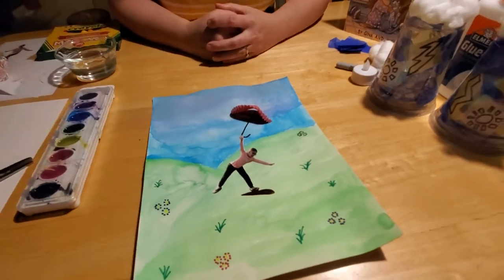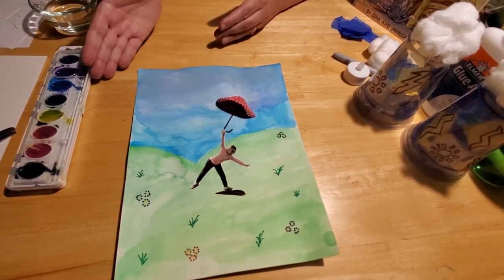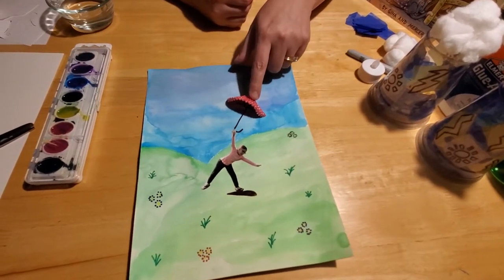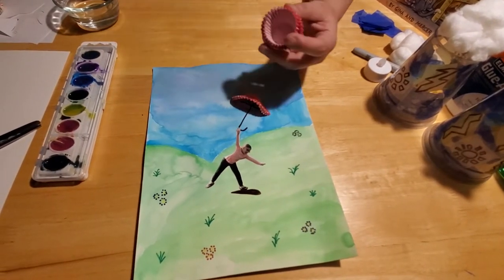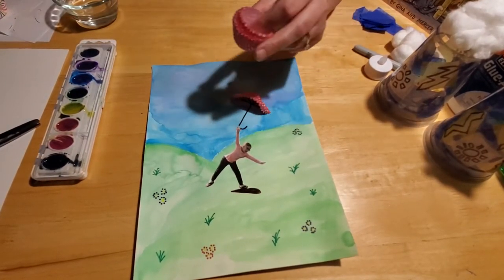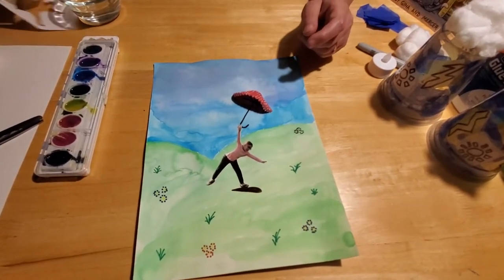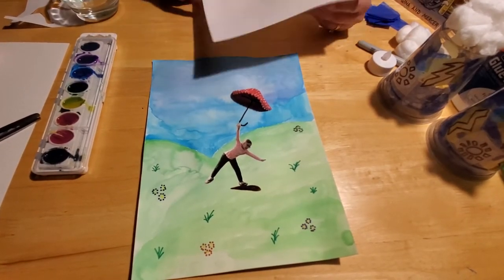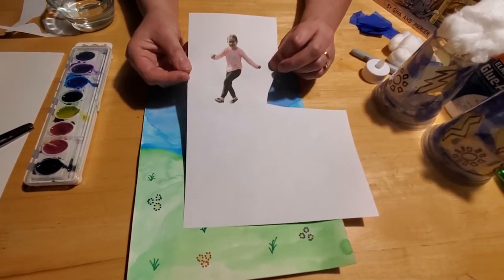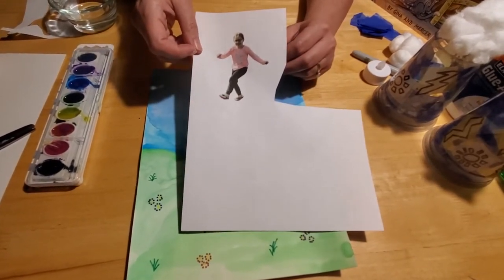This is what we call a mixed-media art project. All you're going to need is some watercolor paints, some markers, and a cupcake liner — this is a miniature cupcake liner, but you can use regular-sized ones if that's what you have at home. You're going to need scissors and a pencil. And of course, you need a picture of your child. You can run outside with your kids, have them goof off and dance and play, then print that picture off. Or if you've got pictures laying around that you don't mind cutting up, you can use those too.